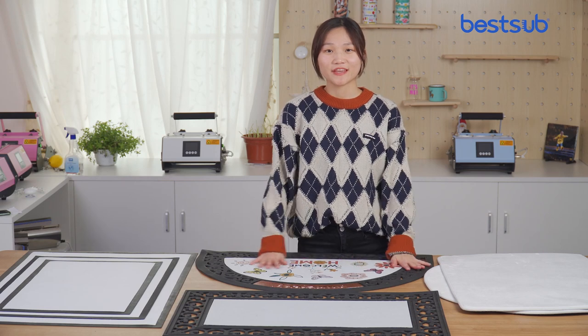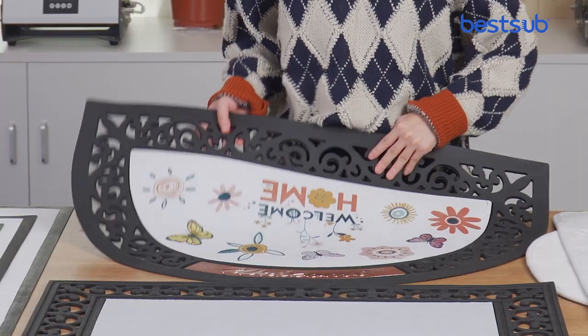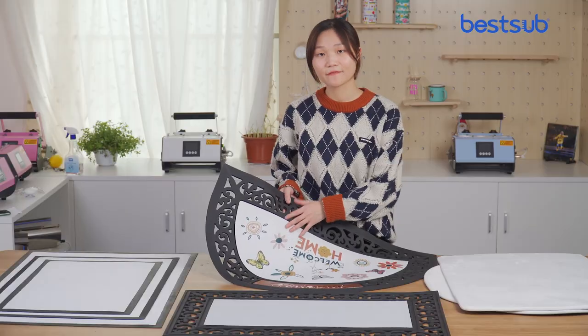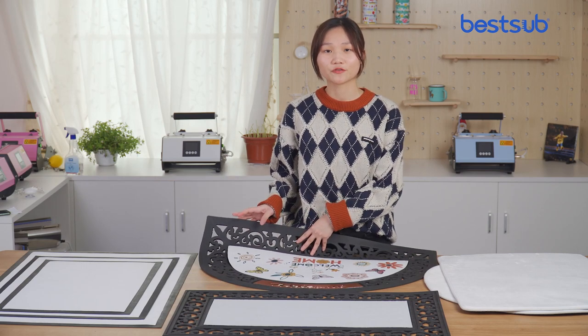Hey guys, welcome to Bestop TV, I'm Kuchina. Today I want to show you guys our new Sublimation Dormats. I got several collections here available in different styles. They all have the common feature of being safe and non-slip, especially suitable for houses with older people and children.